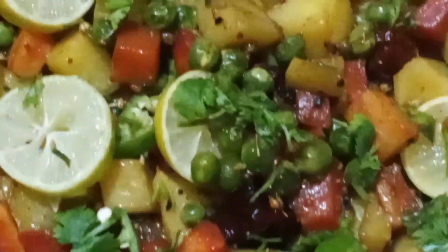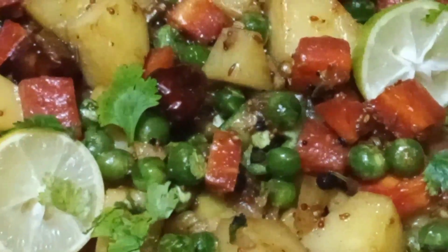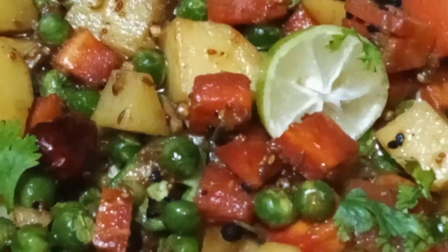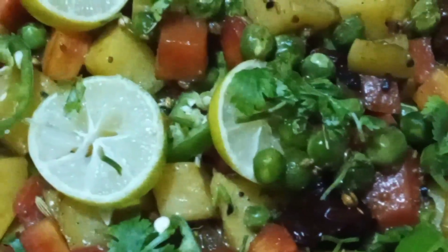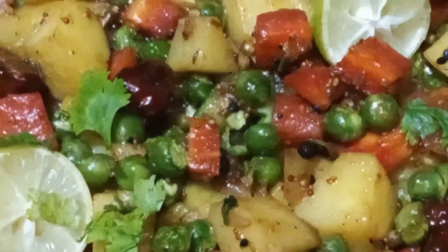This is a very colorful, appetizing and tempting platter in your face. Yes, this is a mixed vegetable platter. These are the same vegetables which are made in every house. But today we will prepare these vegetables in a different way — we will prepare them with lemon juice.